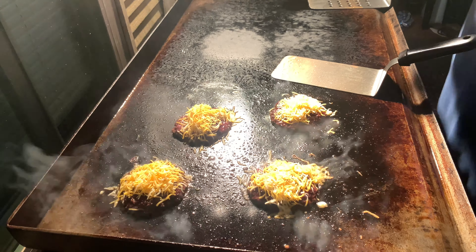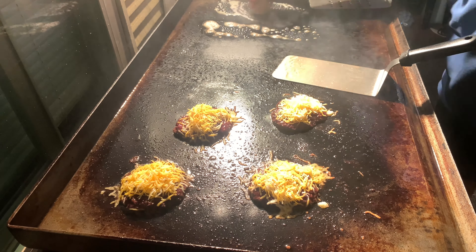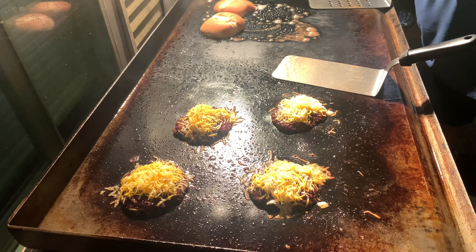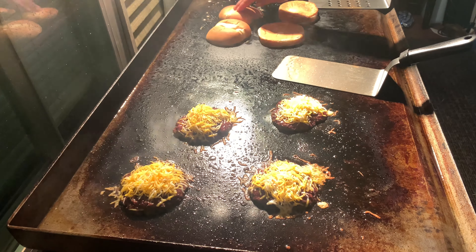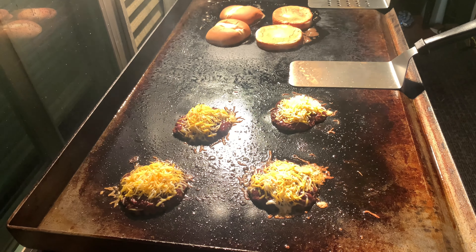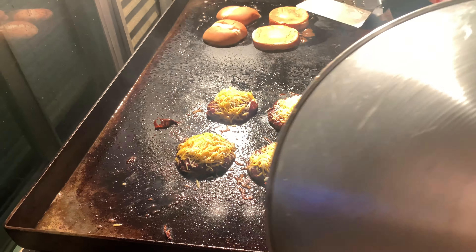Now it's time to do the bread, and some butter. We're gonna bring the dome in for the cheese. Let's get real close. Perfect. This is for the cheese to melt.